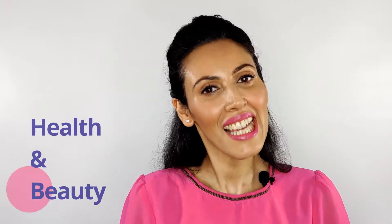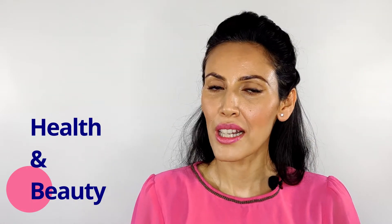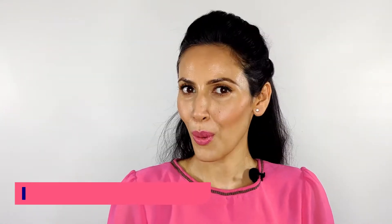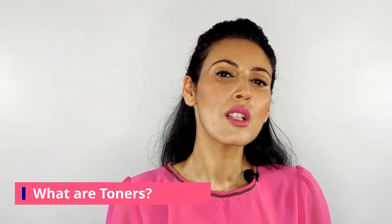Hi guys, I'm Umang and welcome to Involve Evolve. I aim to provide the best information regarding health and beauty. In case you're new to my channel, don't forget to subscribe and hit the bell icon to get notified as soon as I upload. Now let's quickly jump into today's topic, which is toners.